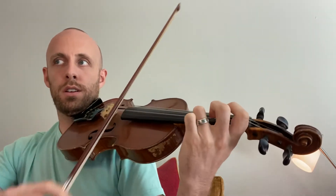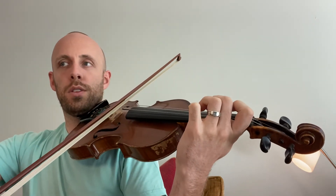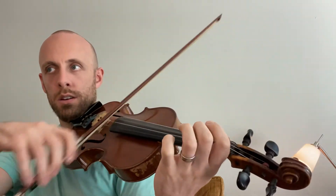Hold, two, three, four. One, two, three, four. Two, three, four. And then, one, two, three, four. Okay. Okay.